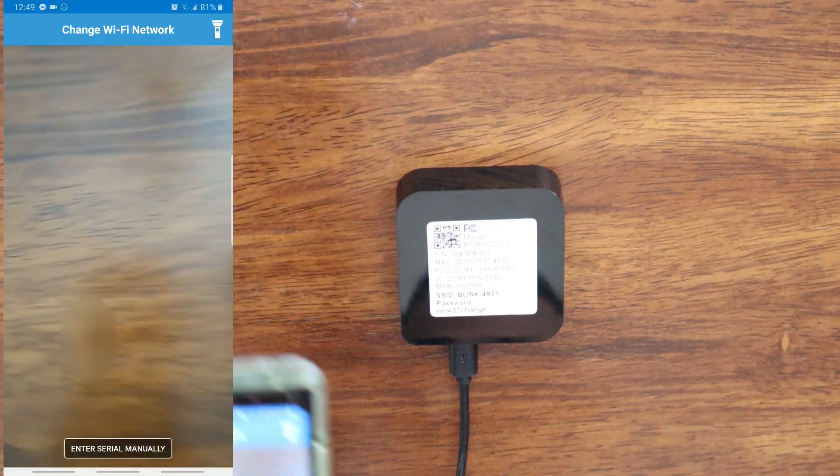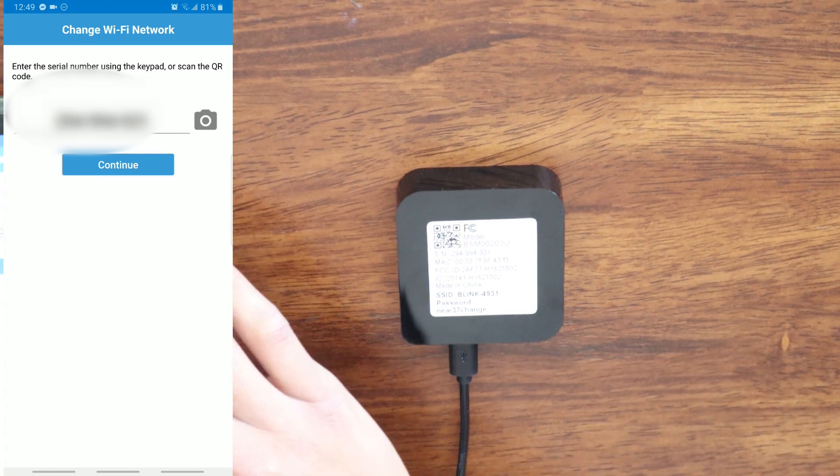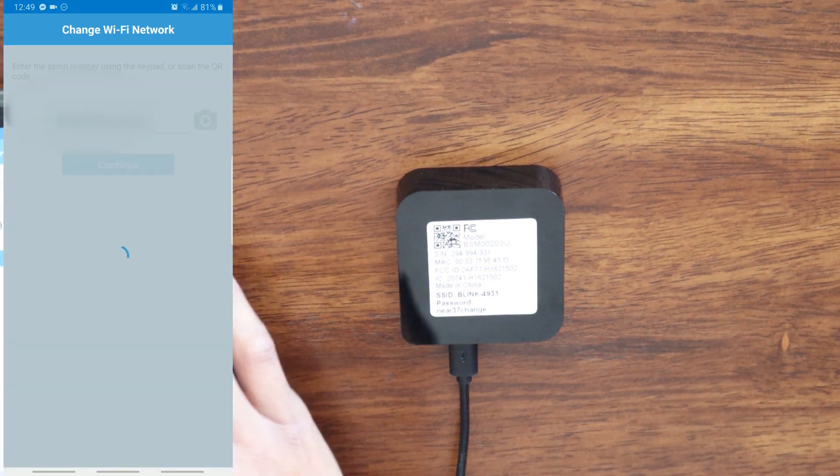Here it's going to have you scan the barcode. And we are going to hit Continue.